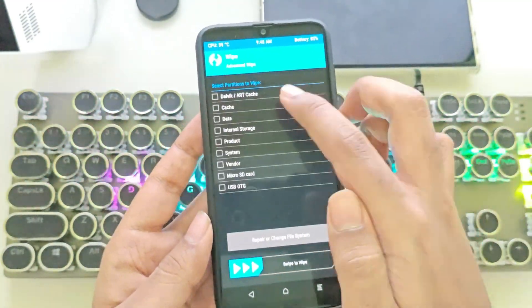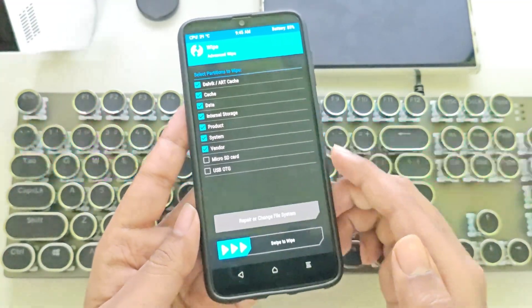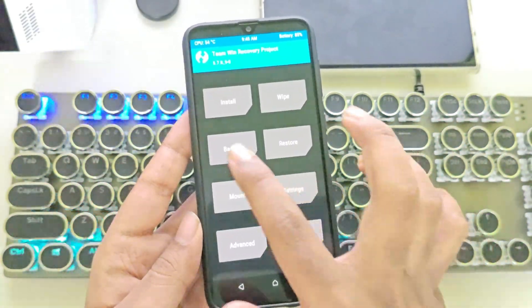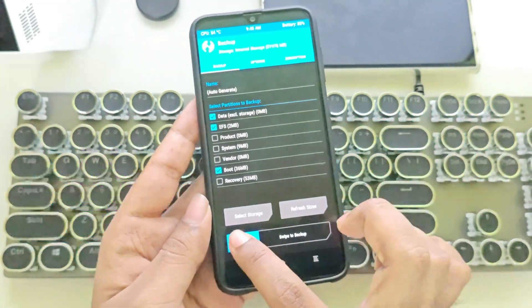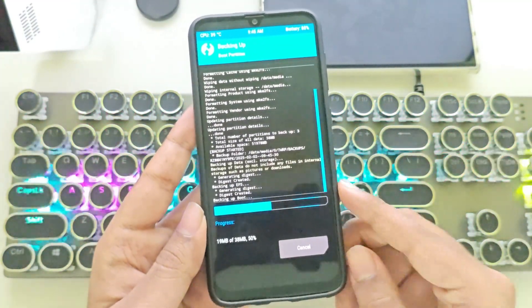Tap on Wipe. Here, you need to wipe these selected partitions — this will completely erase your data. It's also recommended to wipe the internal storage to avoid errors during a clean install. Next, go to Backup and select the data, boot, and EFS partitions of the device. It's important to back up these partitions because they contain the device's ID, information, and other data.